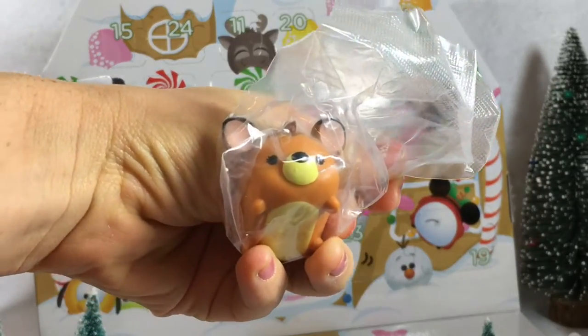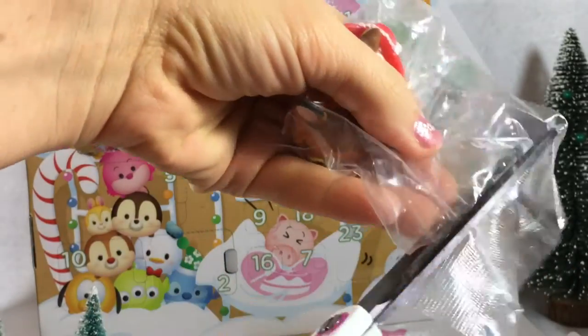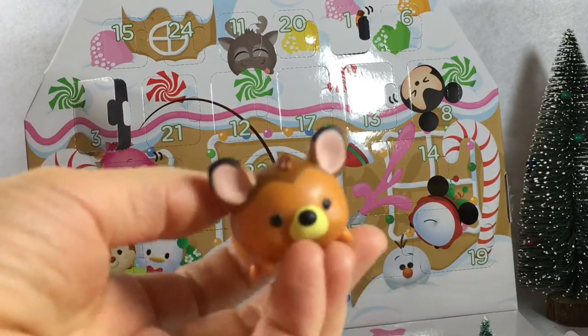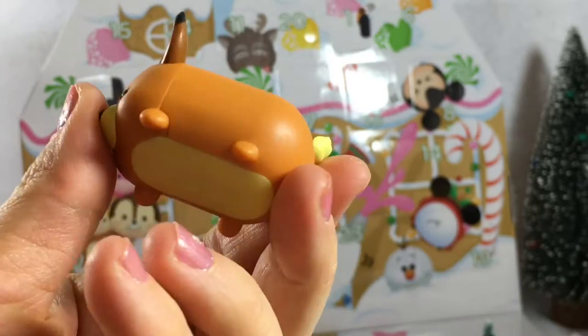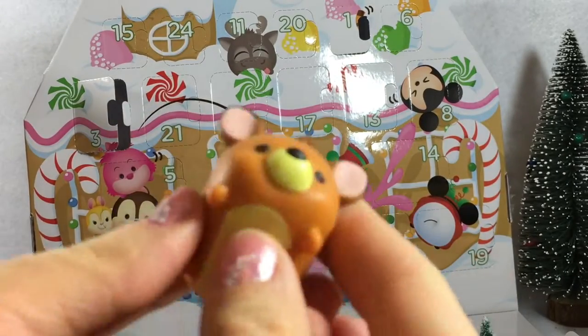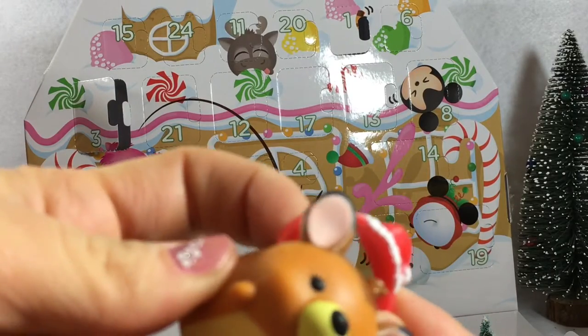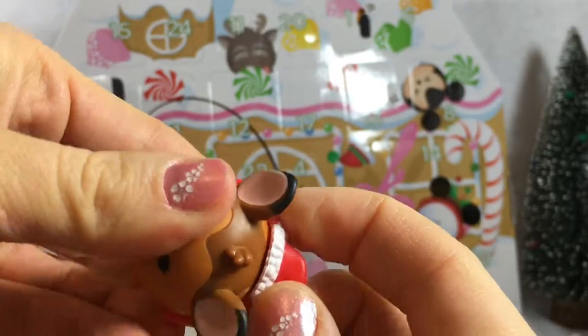It's Bambi! Wow, check it out, it's an awesome Bambi! And it comes with a little accessory — a Santa hat! Okay, Tammy, put it on.